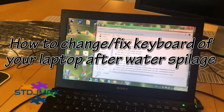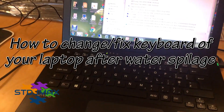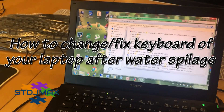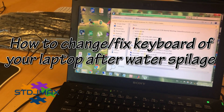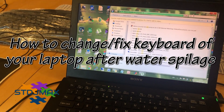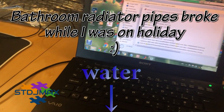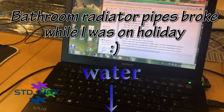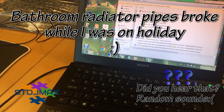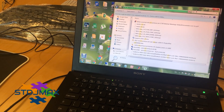Hello and welcome to my channel. Here I have a Sony VAIO laptop that water leaked into it because of unexpected flooding in the flat. I was on holiday and when I came back the flat was full of water — steamed water went everywhere — and after drying out the laptop I turned it on but figured out that the keyboard is malfunctioning.